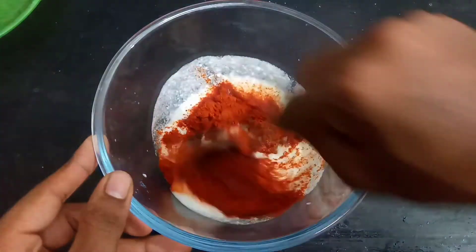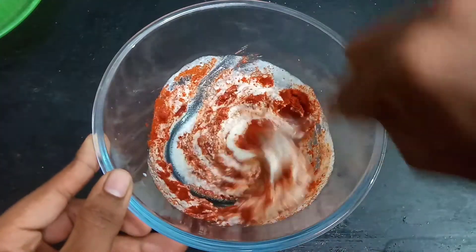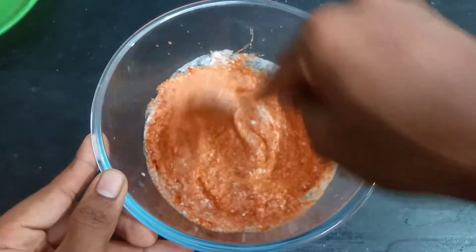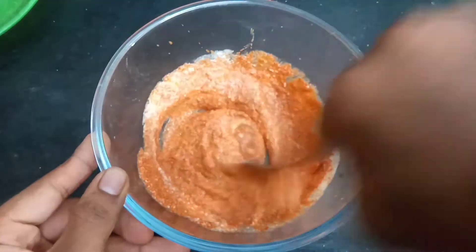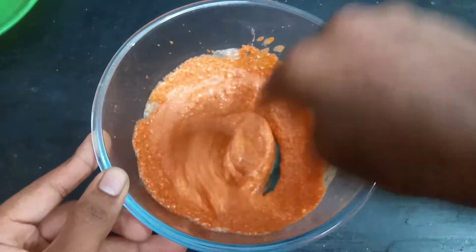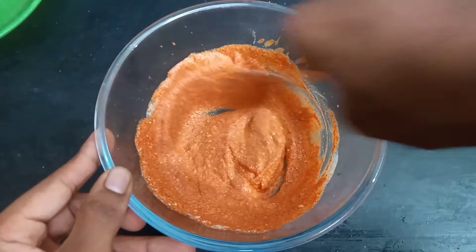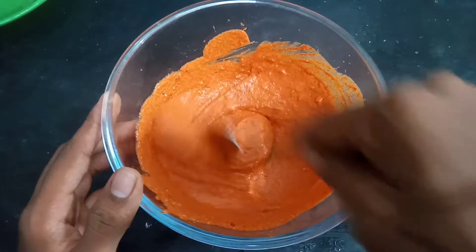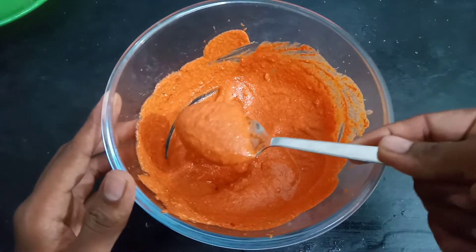In restaurants, fried chicken has a red color. If you want that red color, we use Kashmiri Mala Gathol — that is why we use it here. We will not use red food coloring. Mix the marinade in a little bit.